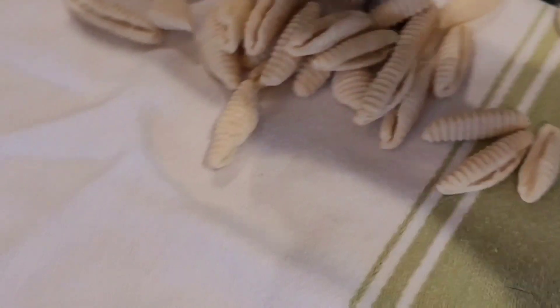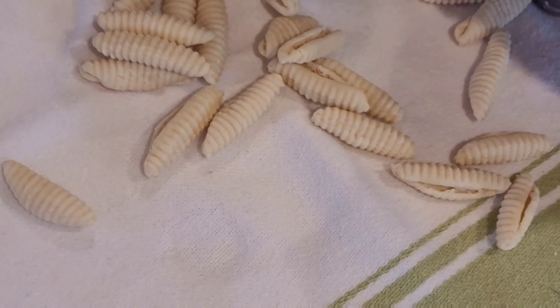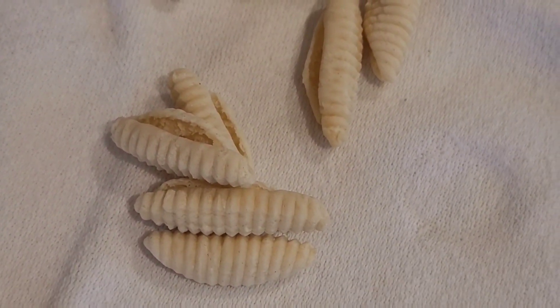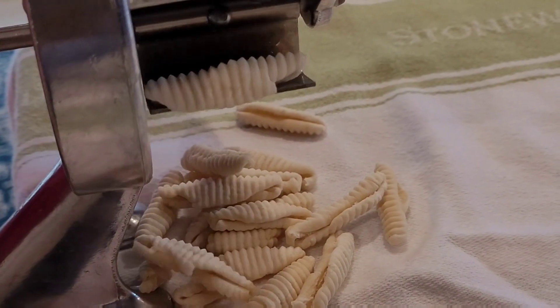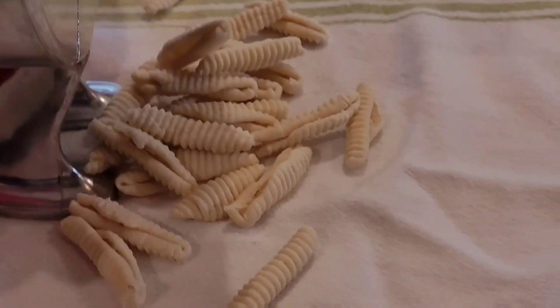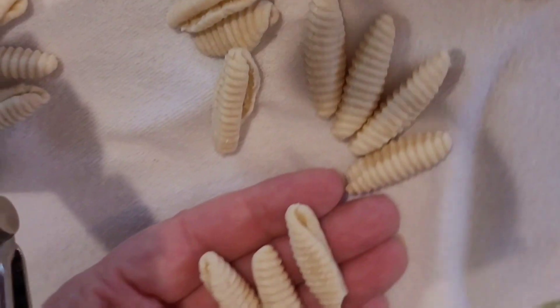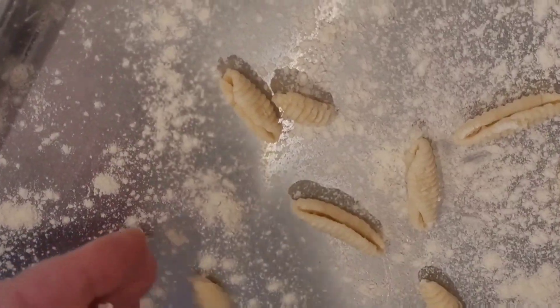You can spread the cavatelli out on cloth with some flour, or put them in trays. Once you put them on the tray, if you're not going to use them within the next couple of hours, you can put that tray in the freezer. Once the pasta is frozen, you put them in a bag and freeze.